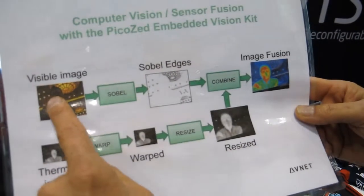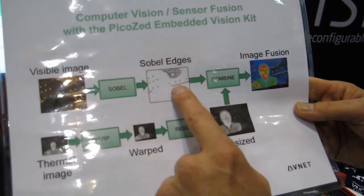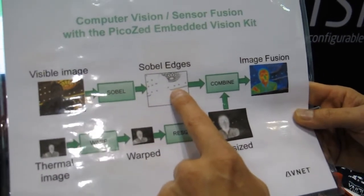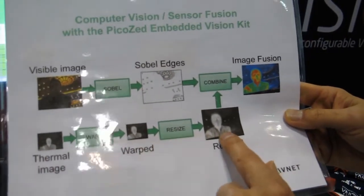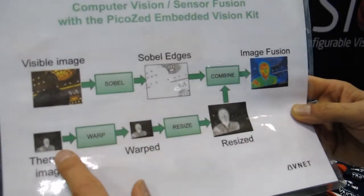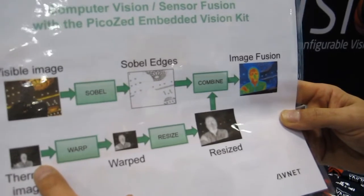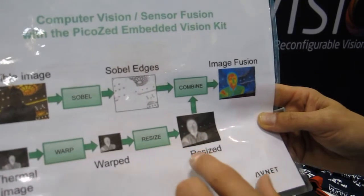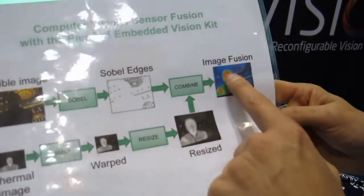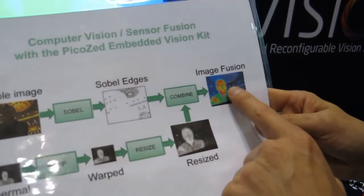We're taking the visible image and extracting the edges from that visible image, and then we're going to combine that with the thermal content. On the thermal side, because the image is so small — it's only a 60 by 80 image — I need to actually resize and warp it to align with the visible image before combining it to the final output.